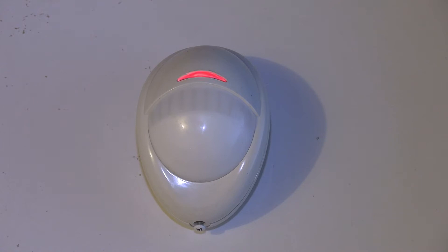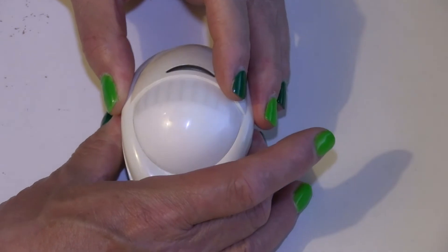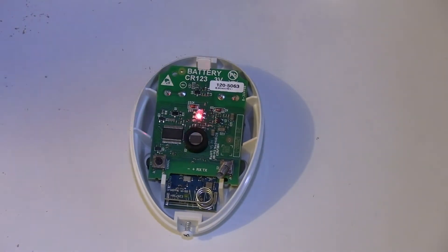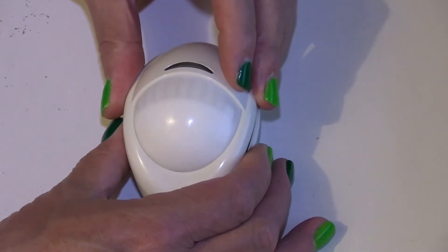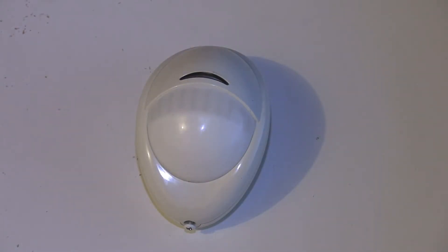I'll show you with this PIR what the usual cause is. Yes, it's saying you have a tamper fault because it has a tamper fault. So we've undone the screw, let's take off the cover. The battery is behind here, so we've changed the battery, put the cover back on — all done, sorted? No it isn't.